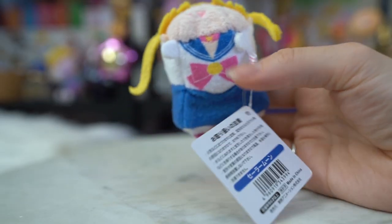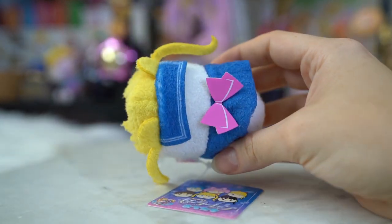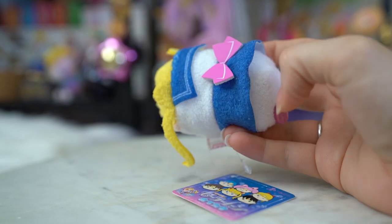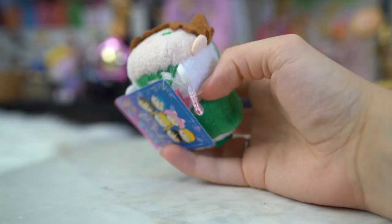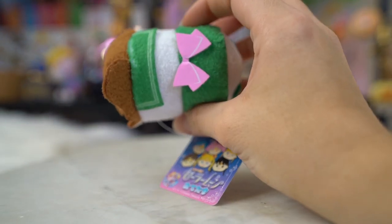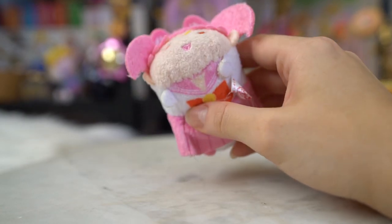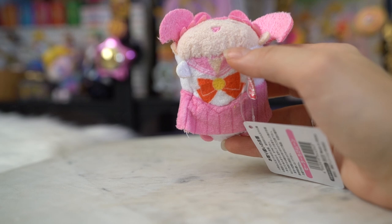I'm going to go ahead and open it up and see what we got, because the fun part about these is that I always tend to forget. So this is a very light bag. It has a whole series of adorable little otidamas - the little Tsum Tsums. I'm trying to fulfill my entire collection of these little guys. I got some from the Sailor Moon Pretty Guardians fan club, but they didn't have them all. They did have a whole bunch still over at the Sailor Moon store, so that's where I purchased these ones from.